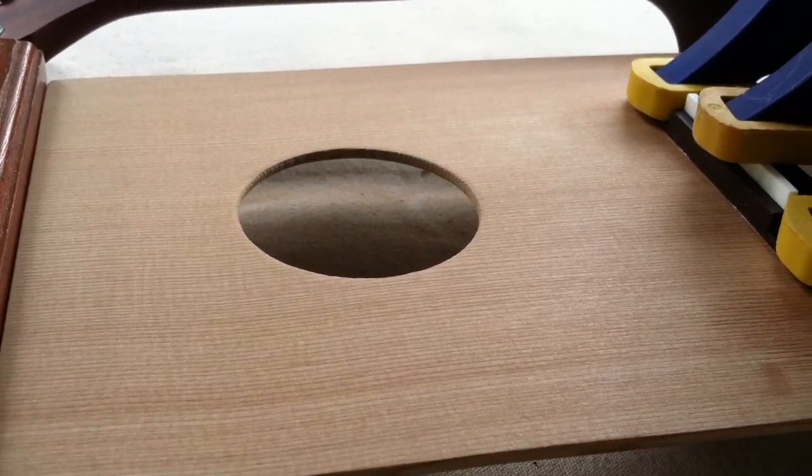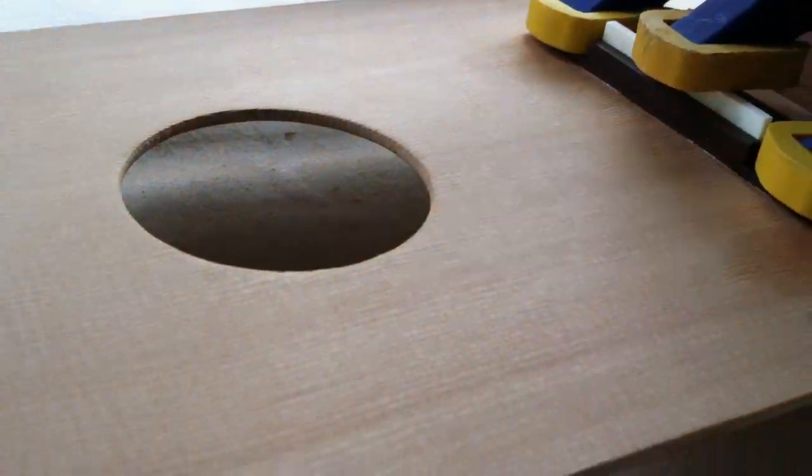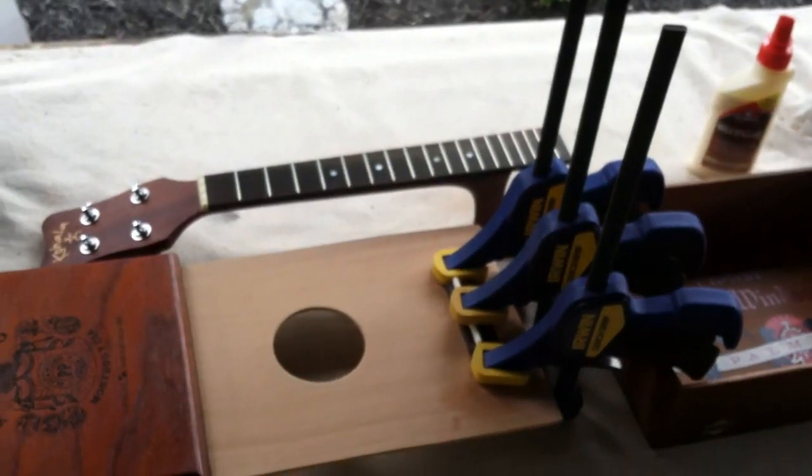I have my top cut out of a piece of western red cedar for the top of this tenor ukulele, and I have the bridge glued on. There's the inside of the box I'm going to use. I'm going to let that set up for a little bit, then I'll glue the top on and attach the neck tomorrow.